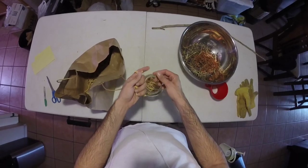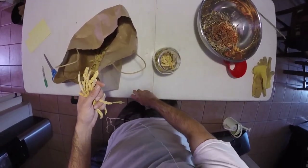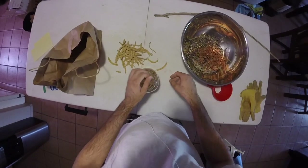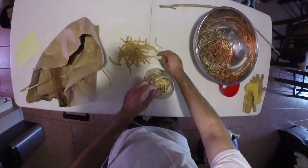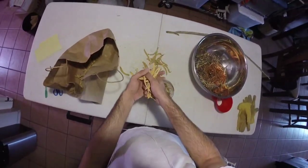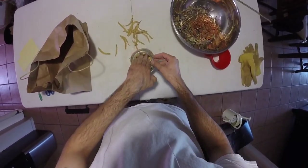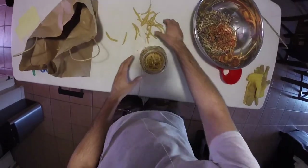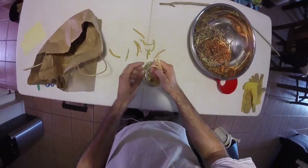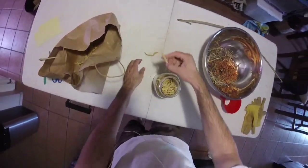If you have a hand mill or a little crank mill, you can crank these out. When collecting, unless it's your own property, you don't want to collect them off the ground — you don't know if a dog peed on them or they've been sprayed with weed killer. I usually collect from the same tree and keep each tree's pods in the same bag, since they all have different flavors.